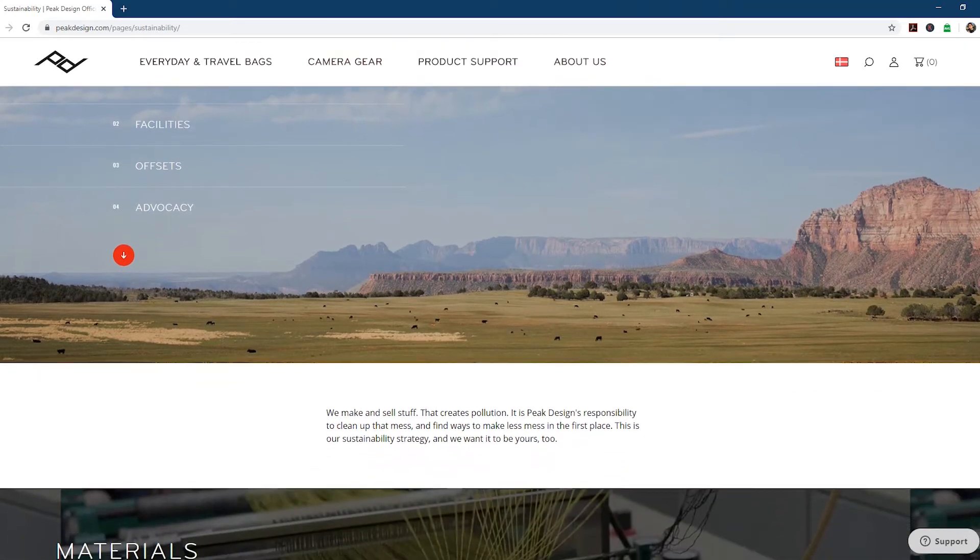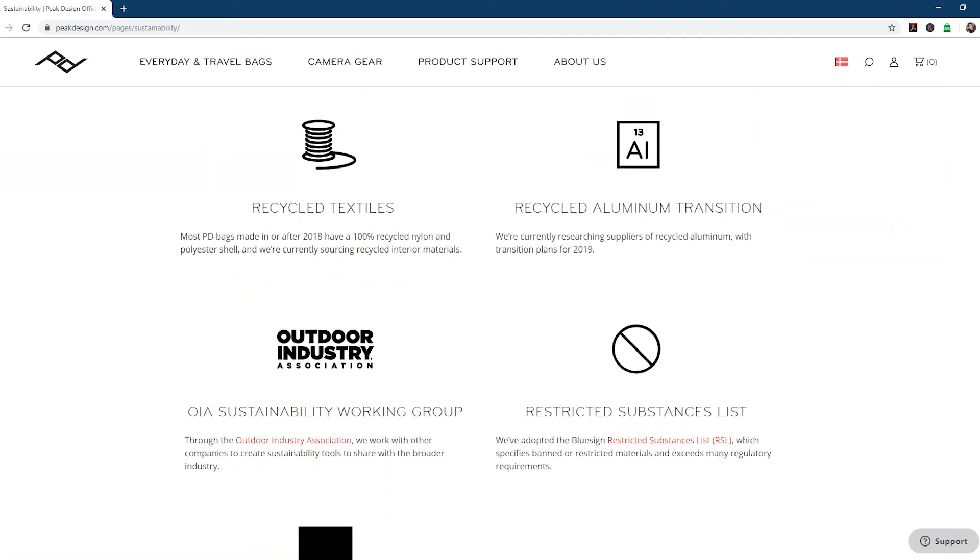Before we begin, I just want to mention that this video is not sponsored in any way. However, I am a big fan of Peak Design — their bags, many of their products, and their sustainable vision for being a more sustainable company. If you're new to this channel, it's about photography, videography gear, and Premiere tutorials. If you like videos like that, please consider subscribing — it really helps me out.